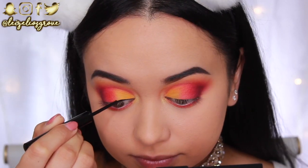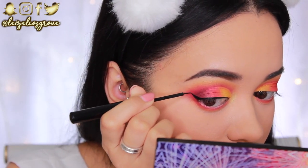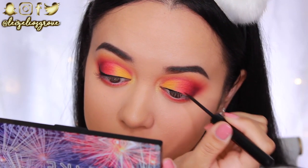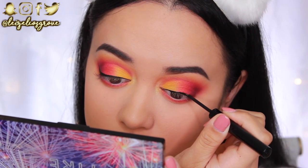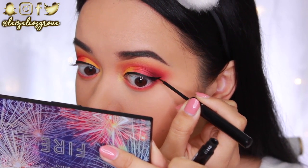Shadows are pretty much done. Now I'm going in with the NYX Matte Black Liquid Liner to give myself a wing — I feel like a fierce wing would look great with this look. I'm not very good at winged liner anymore; I used to be great at it as a teen but it takes me so long now. That's what we're doing though — a winged liner.